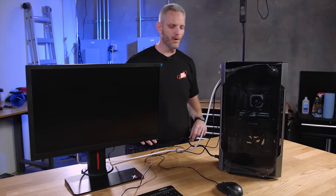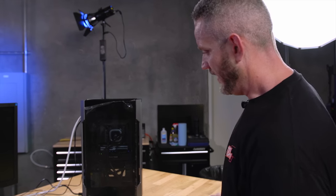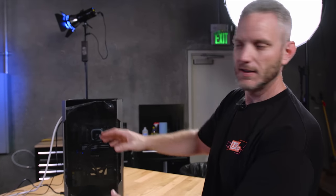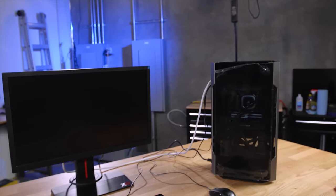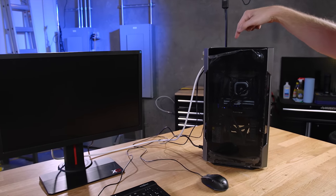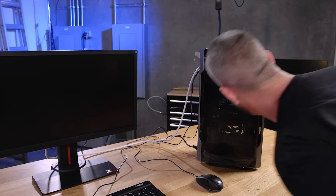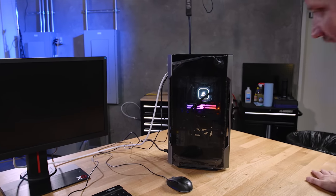Well, it took me just over an hour to build this, including making a video while doing it. It's the no-name ITX build featuring the Evolv Shift and a lot of other great parts. The question is — is it going to post? I just want to get to BIOS; that's all I care about. We've got a motherboard light — that's a start.